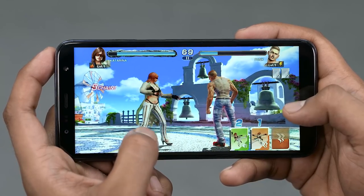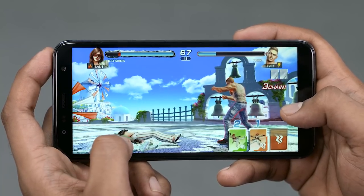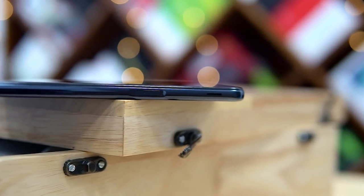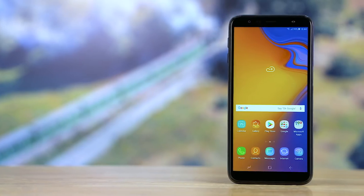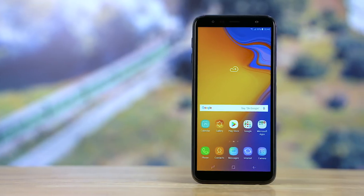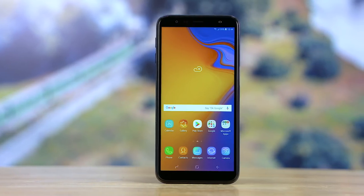The J6 Plus does have its positives: the build, the fingerprint scanner, the camera features, and to an extent the camera itself. But the sad little chip inside and the trade-off from AMOLED to LCD make this impossible to recommend. So there you go — a quick video on Samsung's latest mid-ranger. What do you think? Do you hate anyone enough in your life to actually recommend this to them?